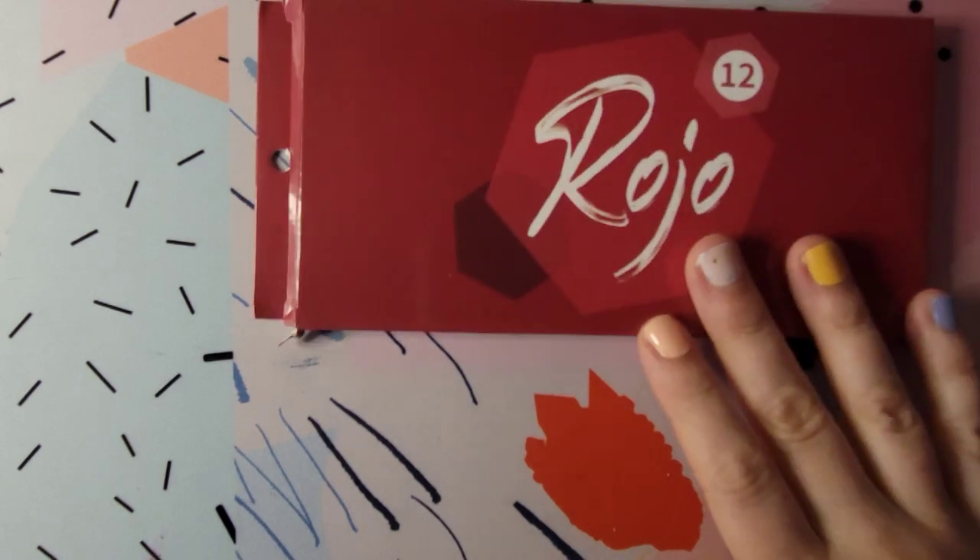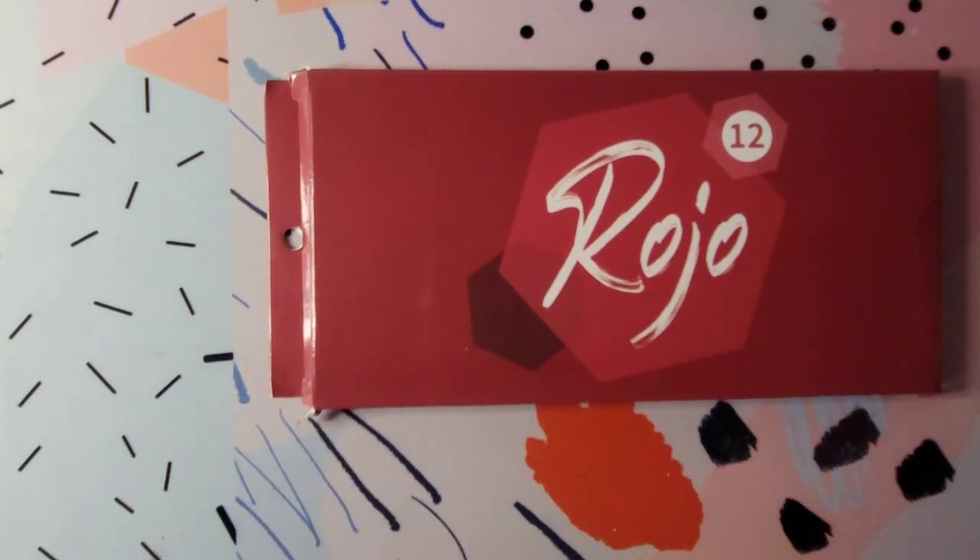Hi everyone, thanks for stopping by my channel. Today we're going to be taking a quick look at these colored pencils that I just picked up from Amazon.